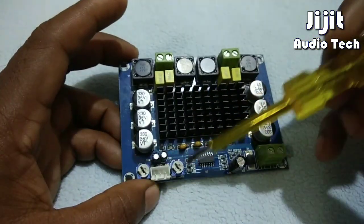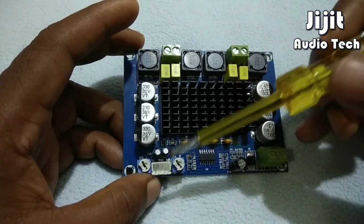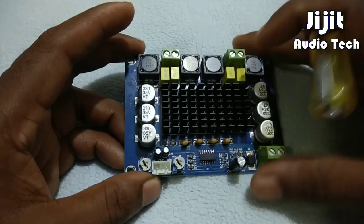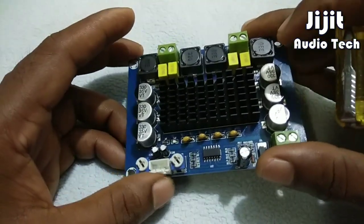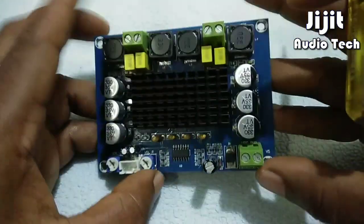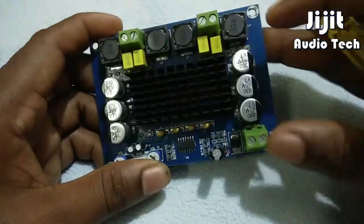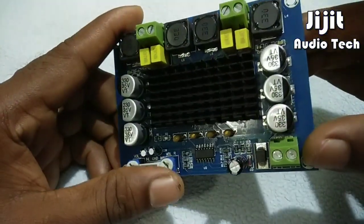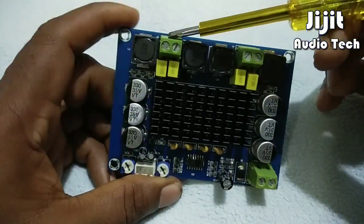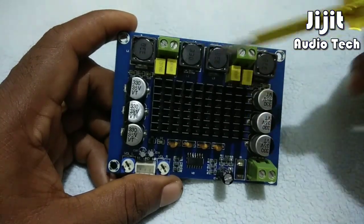There is a volume control — LM and RM — and separate controls to adjust the volume. There is also a little boost. This is the power supply: power supply plus VCC and ground.